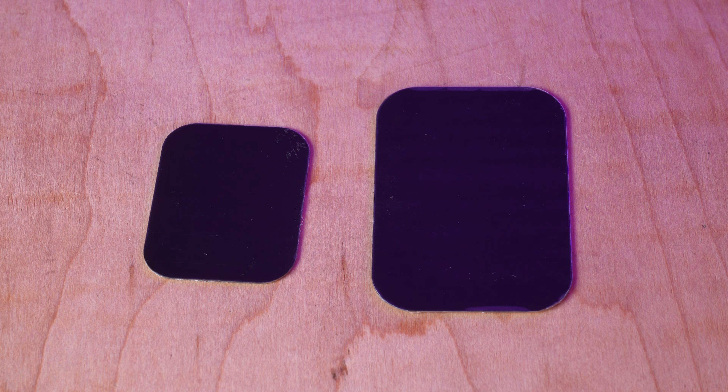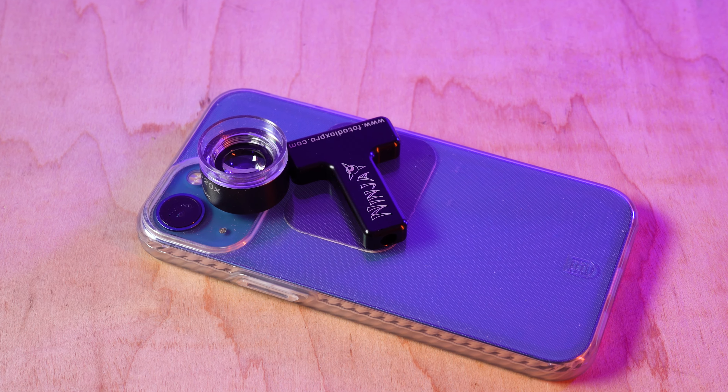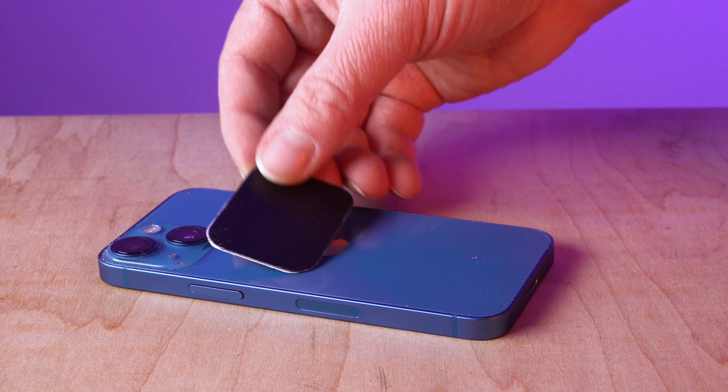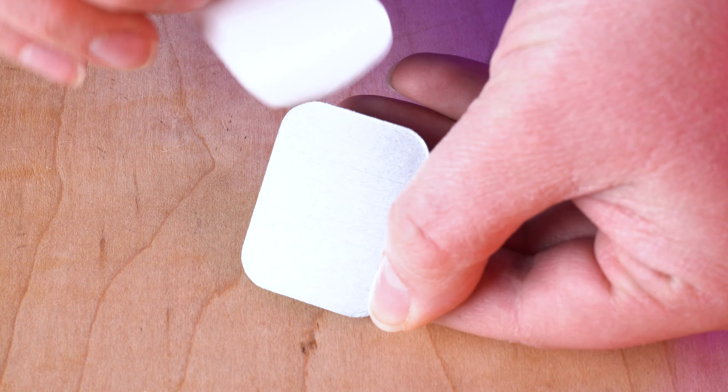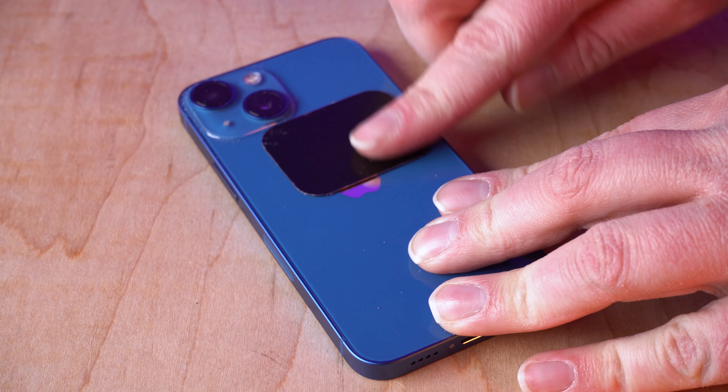Two metal plates for the magnetic core to attach to are also included for phones that don't have a built-in magnet. Just slide one of the plates between your phone and phone case, or use one of the plate's adhesive backs to attach it to your phone.